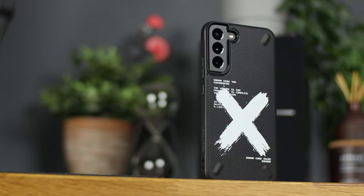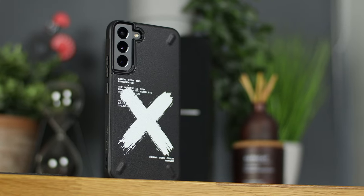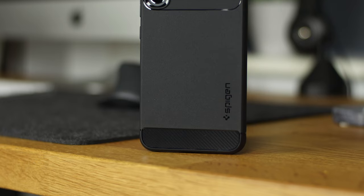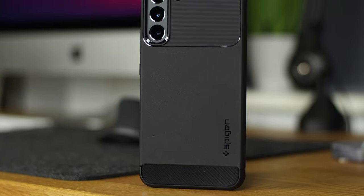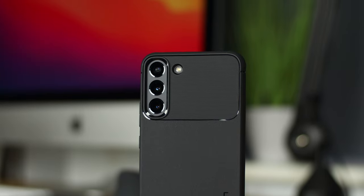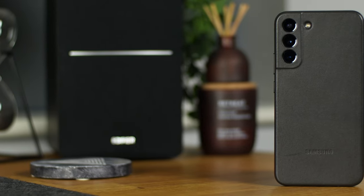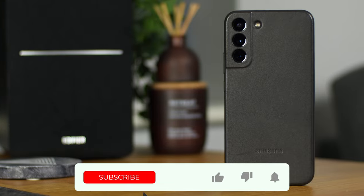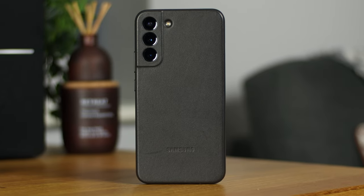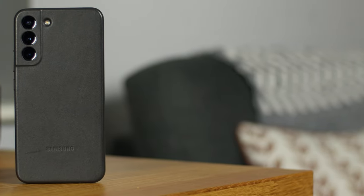That's it for this video on protecting your Galaxy S22 and S22 Plus. Let me know in the comments what case or protection you're using, or if you're just risking it without a case. All the products featured today are linked in the description below. If you enjoyed the video, give a thumbs up, and if you have questions, drop them in the comments or find me on Twitter at Copper Versus Glass. If you're not subscribed, now's a great time — and don't forget to turn on notifications. I'm Michael from Copper Versus Glass, thanks for watching.